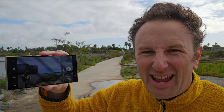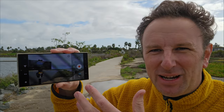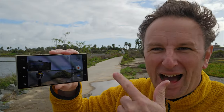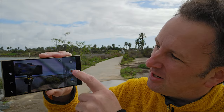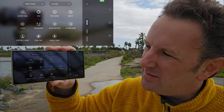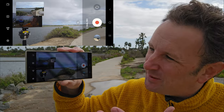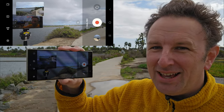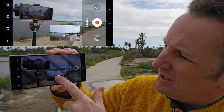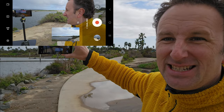Tip number four, we're going to get into the advanced video modes. To get to them, go up to the button that says More, and it brings up a whole bunch of different modes. The one we're going to look at right now is called Dual Record. This one used to be called Director's View in the previous version of this phone. What's special about Dual Record is you can record two different videos — typically a selfie video and a video from one of the other cameras.